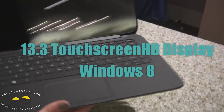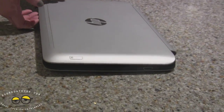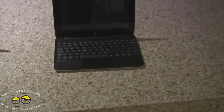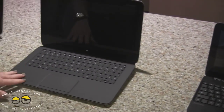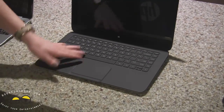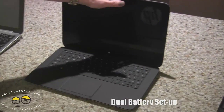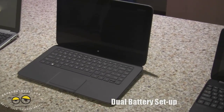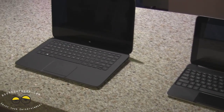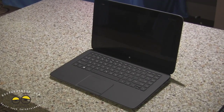Very thin still, with the brushed aluminum — very nice. It has two batteries, so the good thing to note about all of our hybrids is there's a battery in the tablet portion and a battery in the base, so you have a lot of battery life. We don't have exact battery life on either of these units yet because they're still in a preliminary phase, but it should be comparable to the X2 — maybe a little bit more.